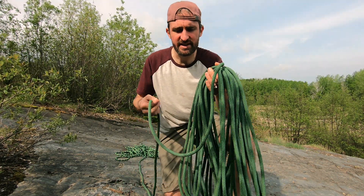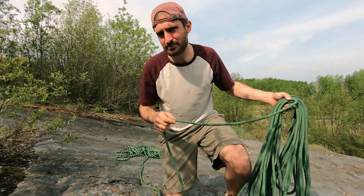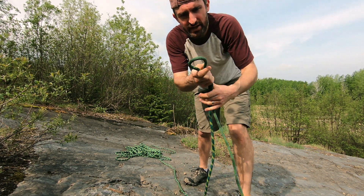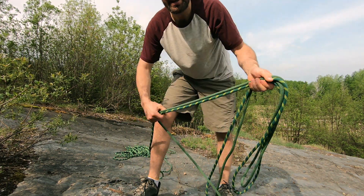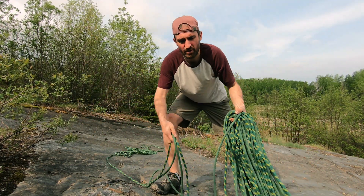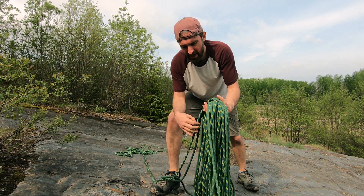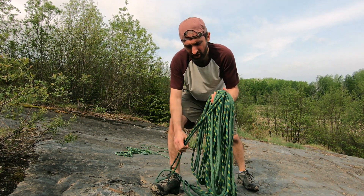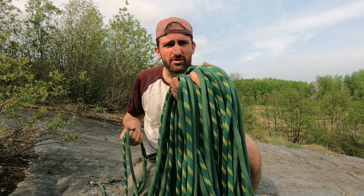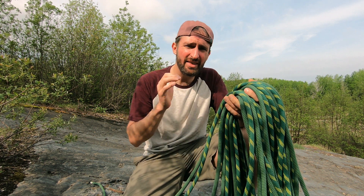This can be done with a single strand or you can find the middle of the rope — which is easy to do on some ropes — and do two strands at the same time. This gives you a nice coil, but the downside is your hand becomes a limitation for holding all the coils. My hand gets quite full, which is not ideal and kind of tiresome. The next method will cover taking care of that issue.